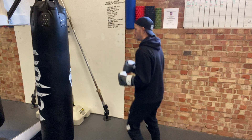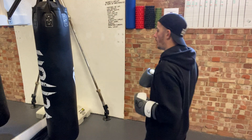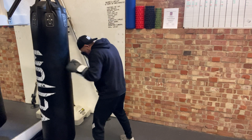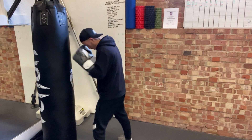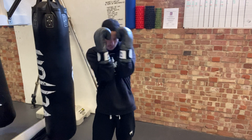That left hook flash can also be translated into close work as well. So if I'm in close to the bag — imagine this is my opponent — boom, quick hook, boom, pow. Same thing. Quick hook, boom, pow, driving under there. Get the guard up, get it to lift and protect, and then drop and drive underneath.